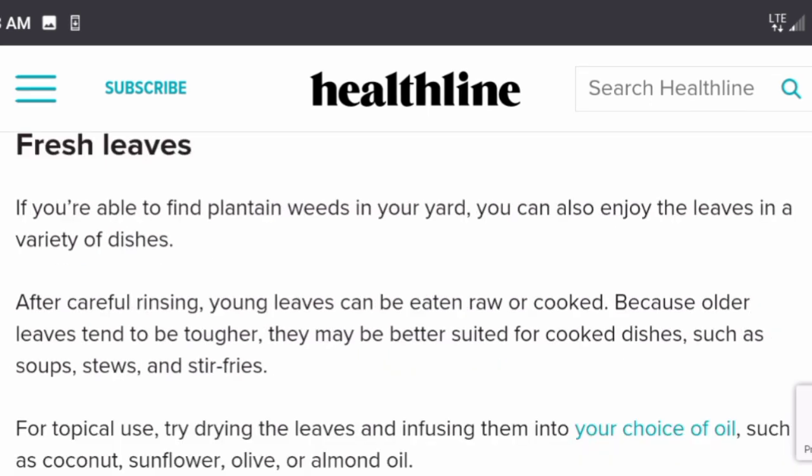How do you use them? Fresh leaves — if you can find plantain weeds in your yard, you can enjoy the leaves in a variety of dishes. Young leaves can be eaten raw or cooked; older leaves tend to be tougher and may be better suited for cooked dishes such as soups, stews, and stir fries. For topical use, try drying the leaves and infusing them into your choice of oils such as coconut, sunflower, olive, or almond oil.